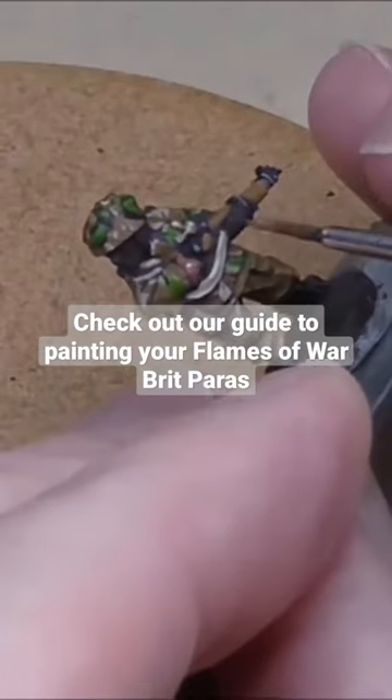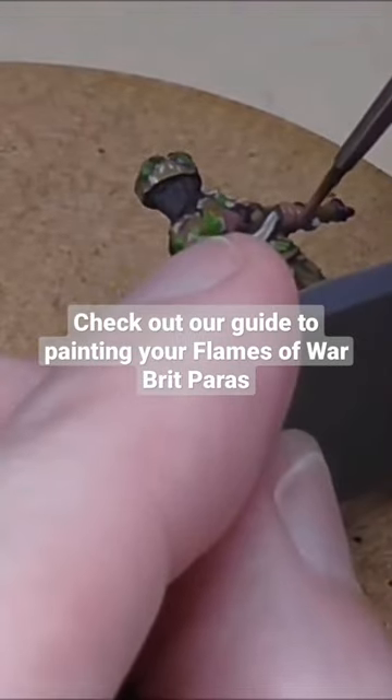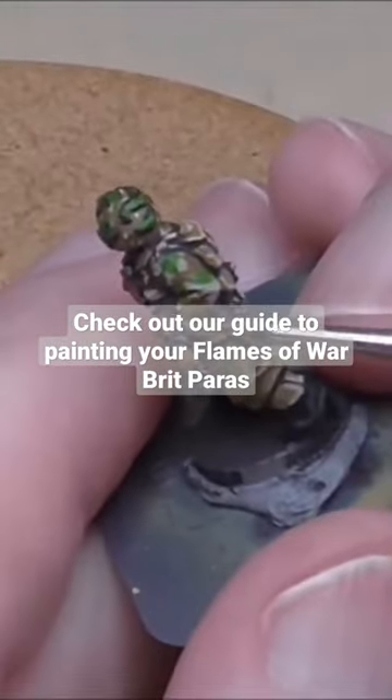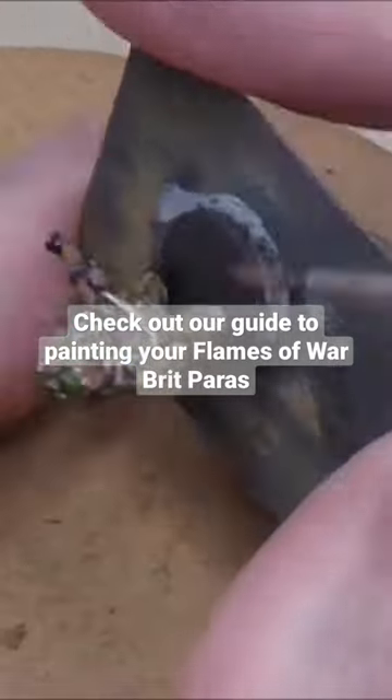The base colour for the skin is also going to be the shade colour for the skin, and that's Saddle Brown. I'm giving a general coat all over any skin area, so I'm not worrying about leaving any internal shade, for instance between fingers or such like.